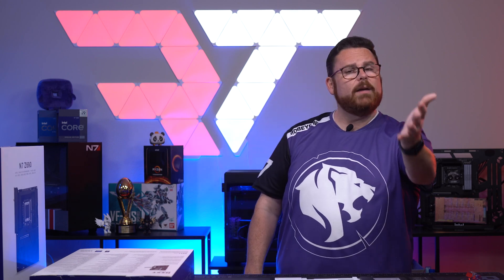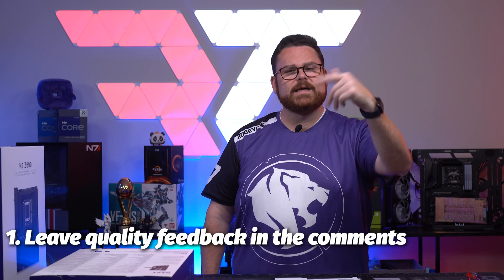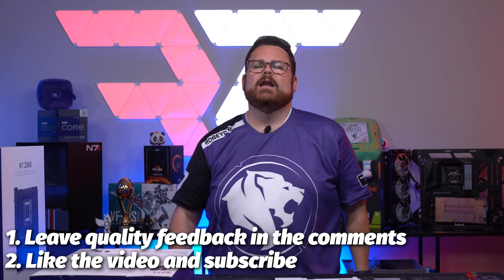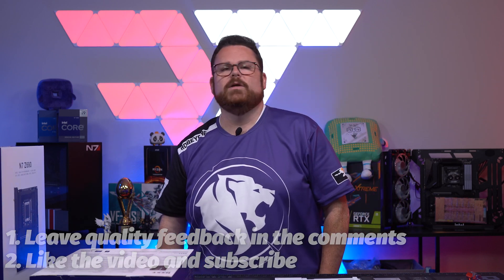It's not about what I think — it's what you think. Leave a quality comment down below along with liking and subscribing, especially if you like this kind of content. When I say quality comment, it doesn't need to be positive — just something you liked or didn't like about the video or the motherboard, or something that surprised you. Just not 'I deserve to win' or asking for a free set of motherboards.